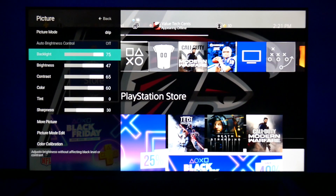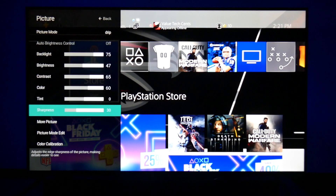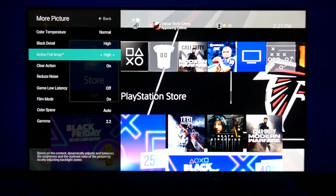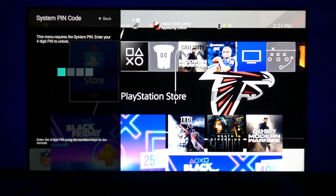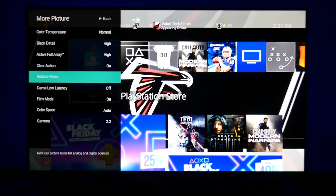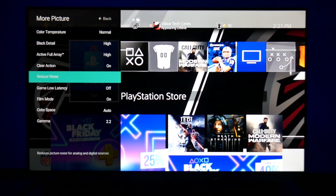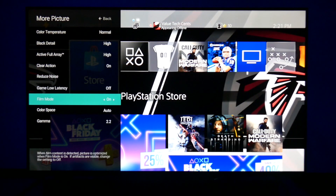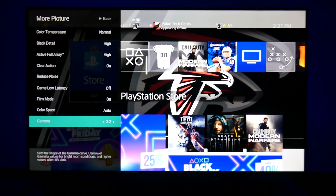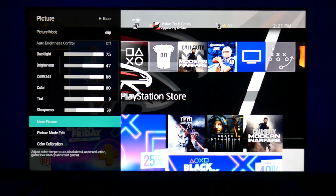Let's run through it real quick. Drip settings: Backlight 75, Brightness 47, Contrast 65, Color 60, Tint 0, Sharpness 30. More picture: Color Temperature Normal, Black Detail High, Active Full Array High, Clear Action on, Reduce Noise — both of those set to Low. Game Low Latency off, Film Mode on, Color Space Auto, Gamma 2.2. This is the first setting I created — first week with the TV — so that's why I still use it and call it Drip. It's just an enhanced calibrated setting.